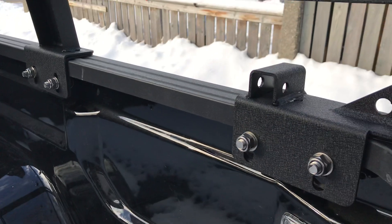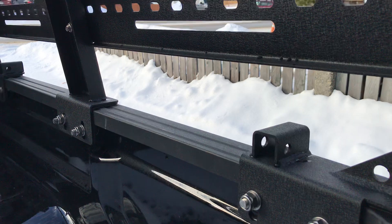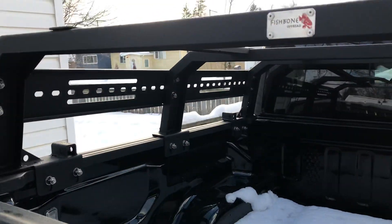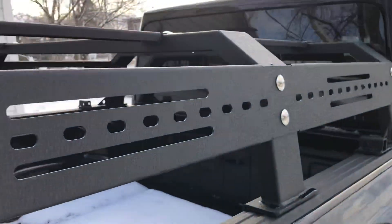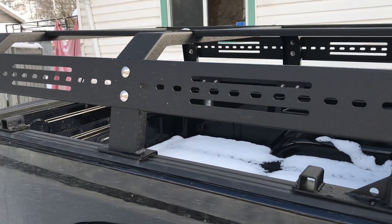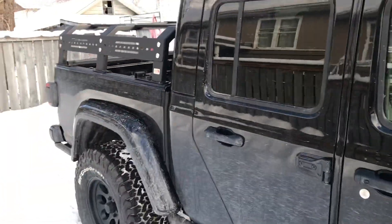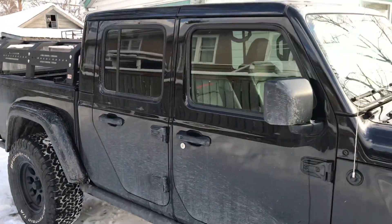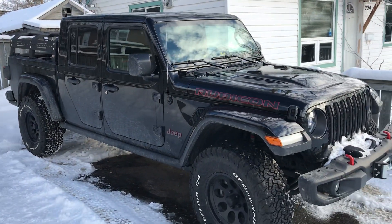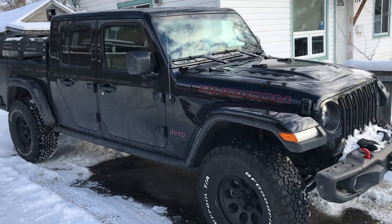It kind of mounts in there with double bolts on under each frame. The side panels came free with it, everything's included, and they give you a bunch of extra bolts for accessories later on. We were kind of wondering why there are so many extra parts — I'm interested to see what the accessories are going to be in the future, but she's starting to take shape.